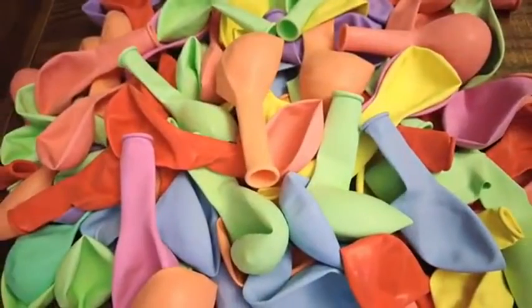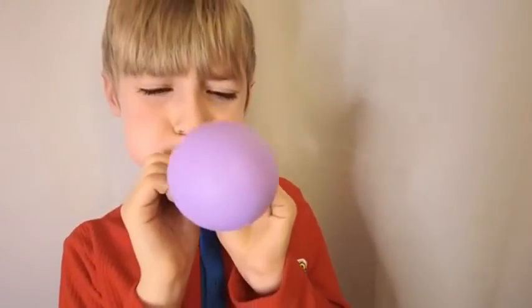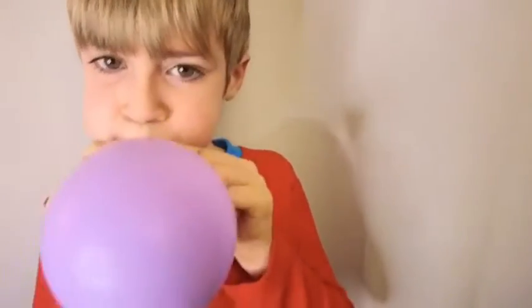So let's blow some of these up. They're blowing up nice and easy. Check that out — the color still looks great too.